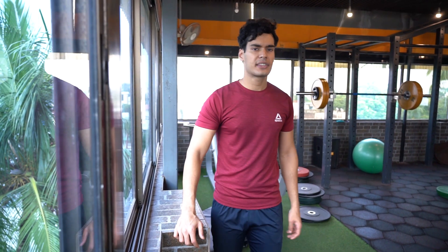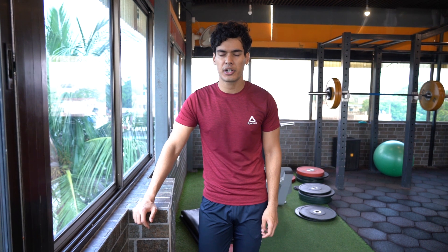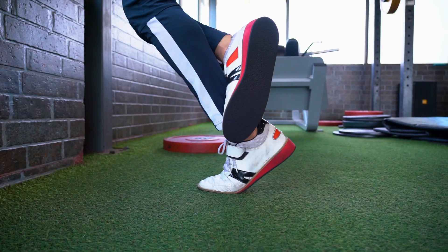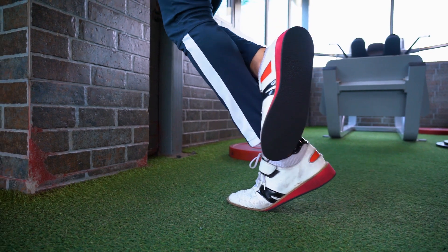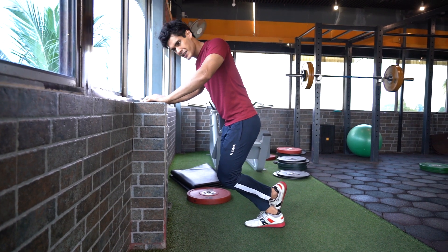One movement I love to perform to train the calves is the seated calf raise. It targets the soleus so well, and you get an amazing pump which you can't feel during regular standing calf raises. In the absence of a seated calf raise machine, we're going to be performing KOT — knee over toe — calf raises. Because of the special position it assumes, it naturally stresses the soleus more and makes for a great substitute. I'll come on one leg, bend my knee, and get my knee almost over my toe, performing calf raises from this position. 3 sets of 20 to 25 reps will be more than sufficient for calf training.